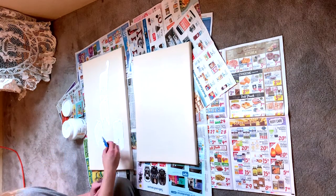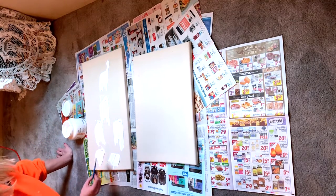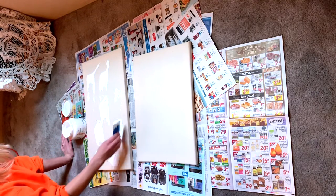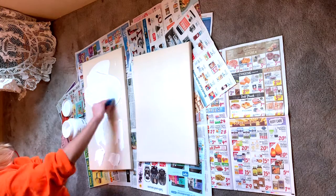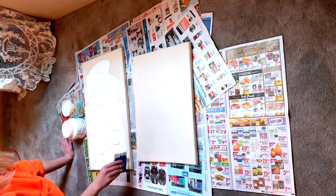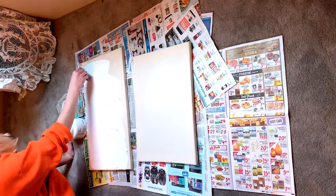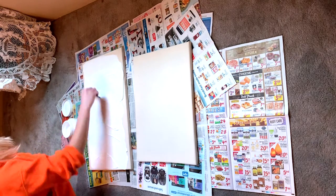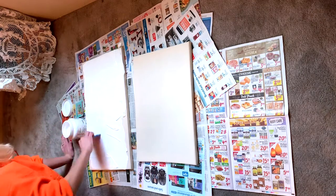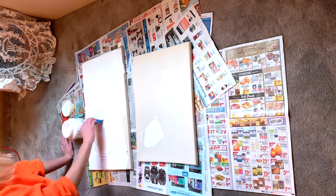If you use too much gesso, like I did, then you can just use your squeegee to get that excess off and either put it back into your gesso container or put it on the second canvas that you're making. You're going to take your squeegee and get full coverage of that gesso all over your canvas. You don't want a super thick layer — you want to just brush it across, get a nice even distribution and a thin layer over the whole front of your canvas.